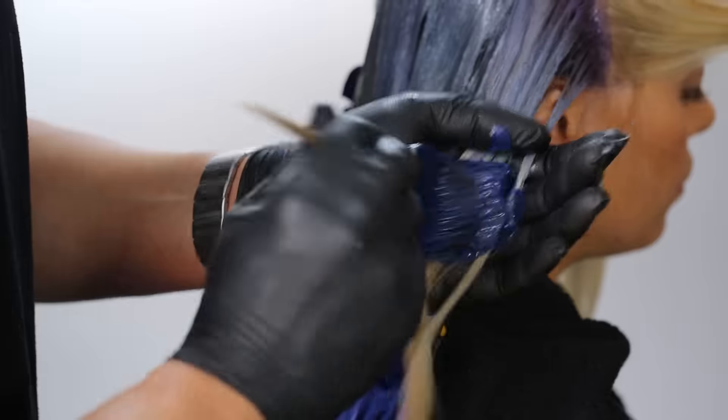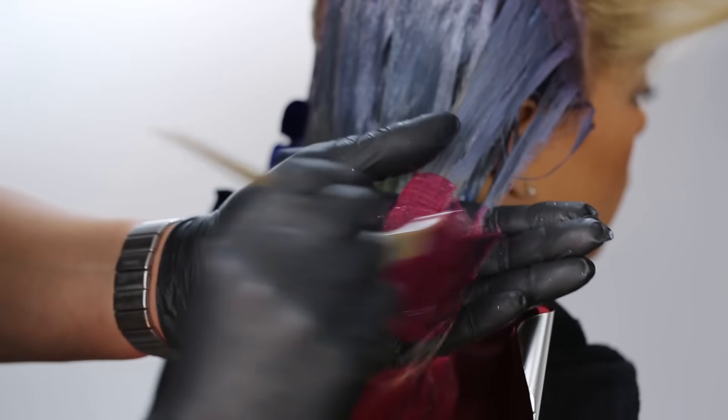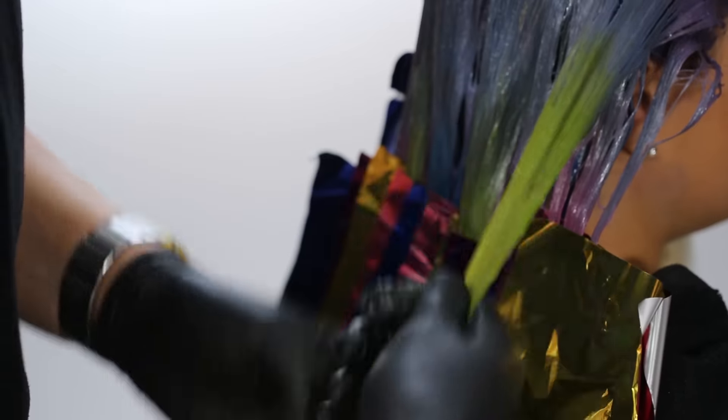The best thing I'm known for in the beauty industry is creative colors, starting with pixelated hair. That kind of morphed into being able to teach people how to create the opposite of pixelated hair — really blended color using elevation to create these techniques.